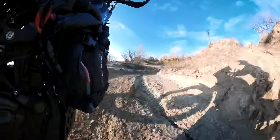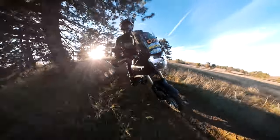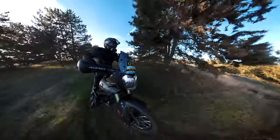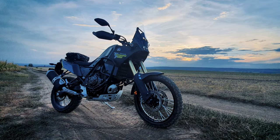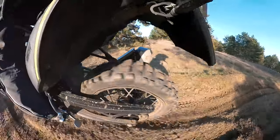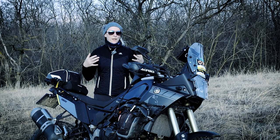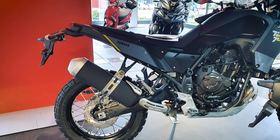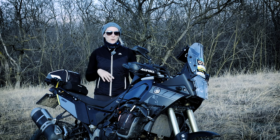If you come from motocross or enduro riding and make the change to a big twin-cylinder off-road bike, you will be disappointed how street-focused this motorbike is, at least compared to the race machines. First, you will feel the bouncy and plushed suspension, the lack of brake feedback, and when you look around you will see so many unnecessary parts on the motorbike that need to be removed.